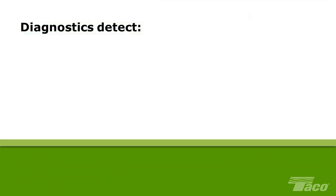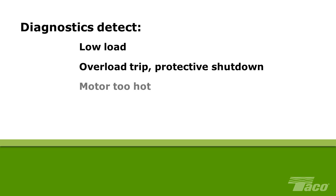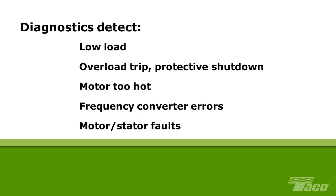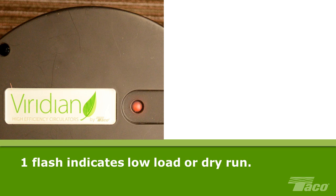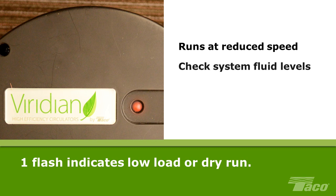The Viridian diagnostics detect the following types of failures: low load detected, overload trip, protective shutdown, motor too hot, frequency converter errors, and motor stator faults. Error code numbers correspond to the operation of the Viridian's diagnostic and operating indicator light located on the top of the case. If any of these five overload conditions occur, the blue power light changes to red and flashes. One flash indicates a low load or dry run detected. When this condition is detected, the pump runs at reduced speed after approximately 60 seconds. The probable cause is the pump running dry due to insufficient fluid in the system to prevent bearing damage. The fluid level should be checked and the system filled as needed. The pump returns to normal speed once the condition has been corrected and the motor load increased.